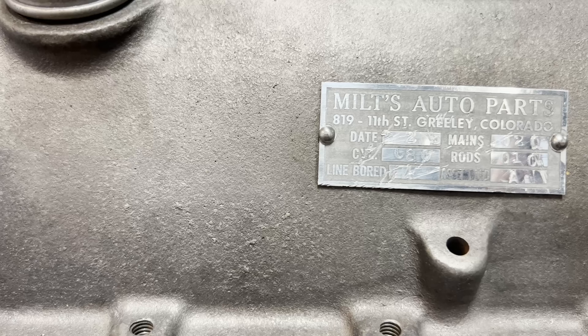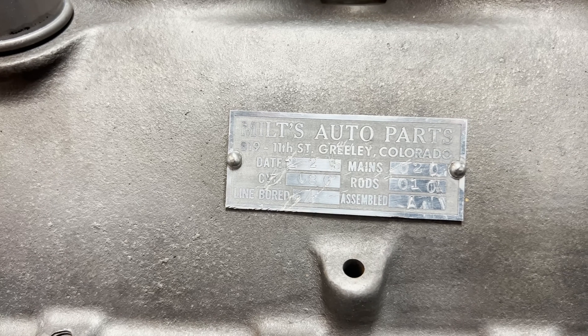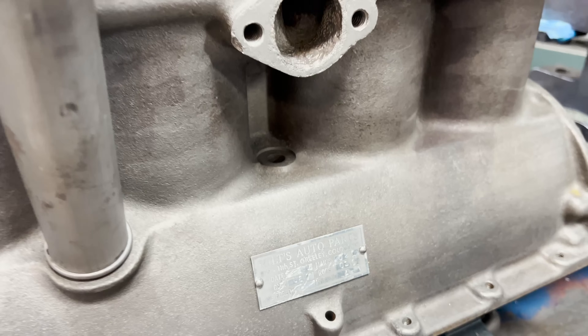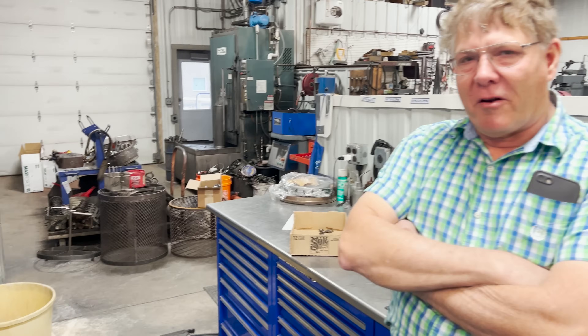So it must have been bored 80 over on the mains, 20 on the mains, and 10 on the rods. If anybody remembers Miltz Auto Parts, send us a comment and let us know.